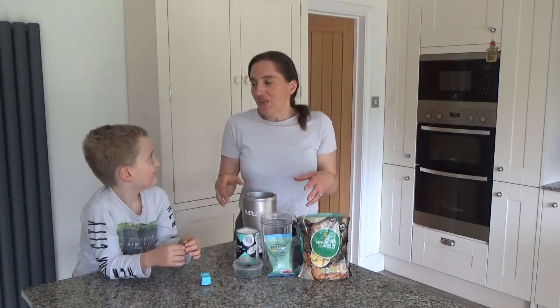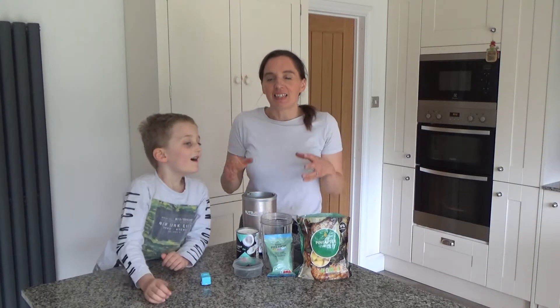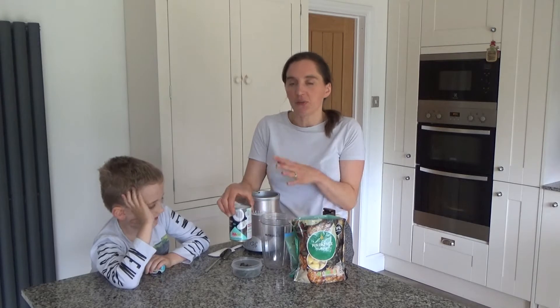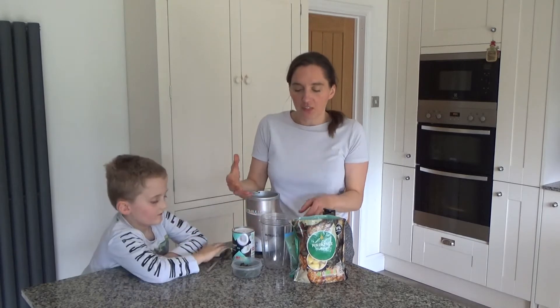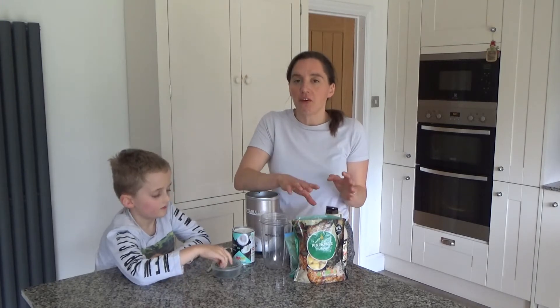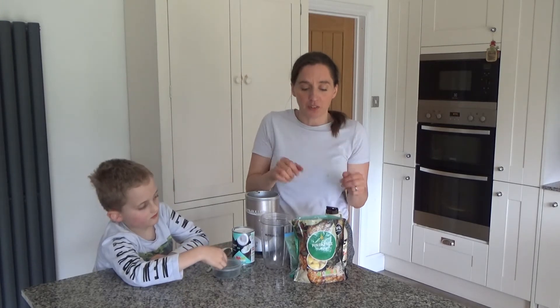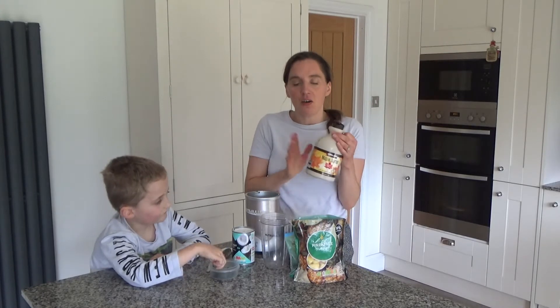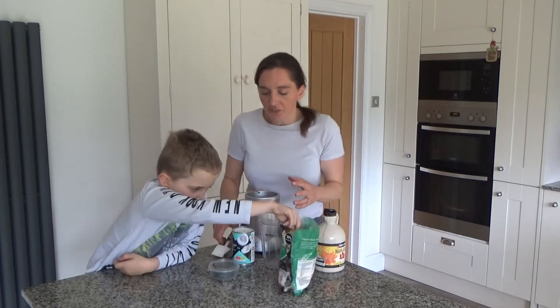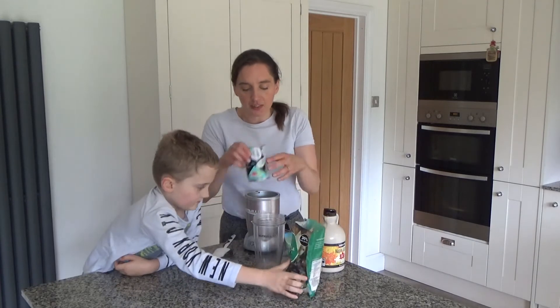For this recipe you're only going to need five ingredients. You'll need a tin of coconut milk as your base, fresh mint, some pineapple — we're using frozen but you could use fresh — and maple syrup for a little sweetness.